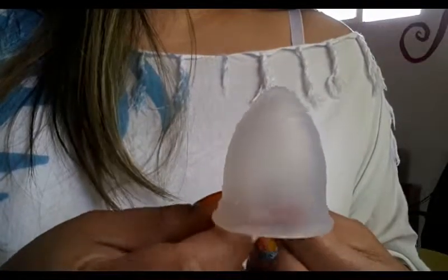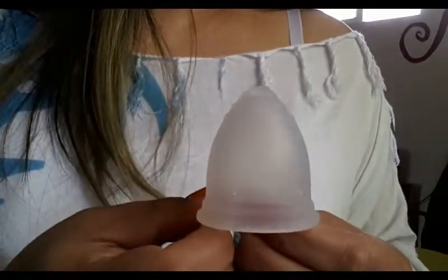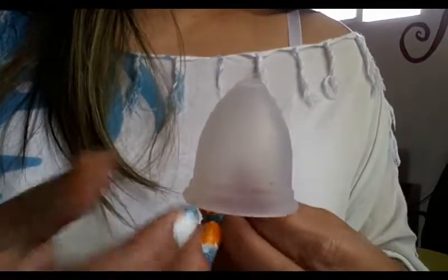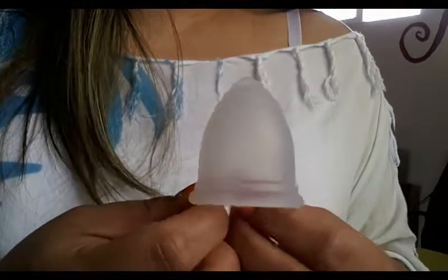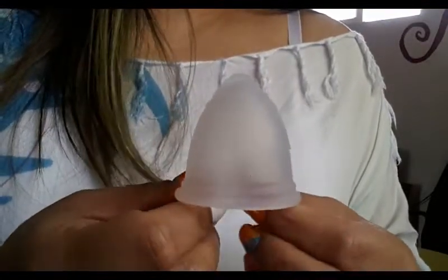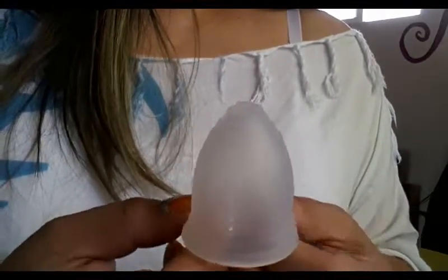The Ruby Cup only comes in one size, and they have three different colors. This is the clear and they also have a pink and a blue. I did purchase mine in a de-stash so sadly my purchase will not help anybody, at least not yet. Hopefully I can help you answer some questions you might have had about the Ruby Cup. Mine was in a de-stash so I didn't get the box or bag or whatever it originally comes in, and I also didn't get the pamphlet that has instructions and information on use, storage, and cleaning — but you can find all of that information on their website.